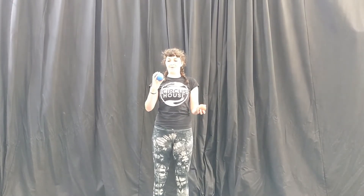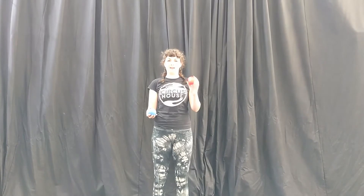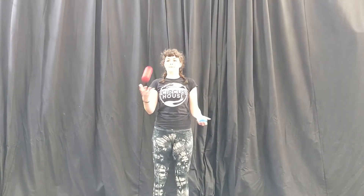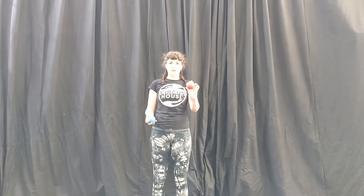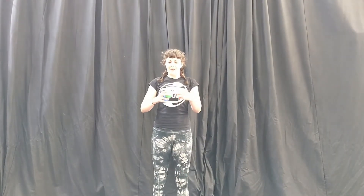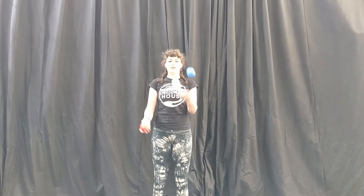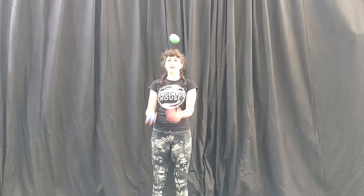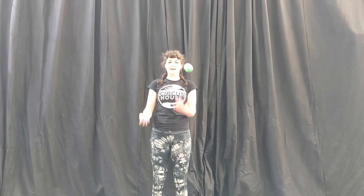So I'm going to throw my blue ball first and my red ball over the top every time. Once you've got that you can pick up your third ball. I suggest just juggling your regular cascade and just throwing one ball over the top and carrying on.